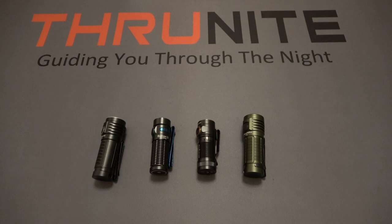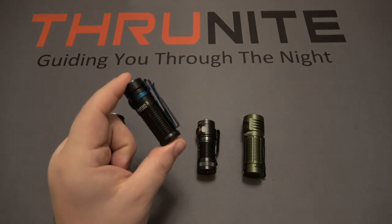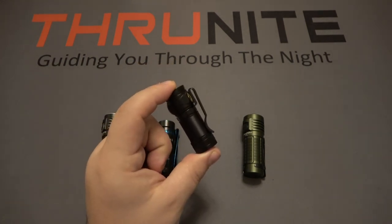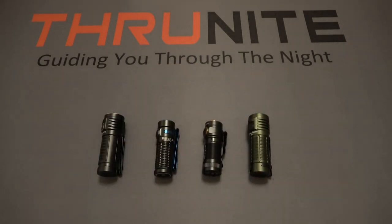First off, I want to talk about price. The Thrunite T1S sells for $39.95. The Olight Baton 3 sells for $64.95. The Phenix E18R sells for $64.95 as well. And the Thrunite T1 sells for $39.95. All these prices are subject to change — these are the current full MSRP prices as of filming, and sometimes these flashlights do go on sale.